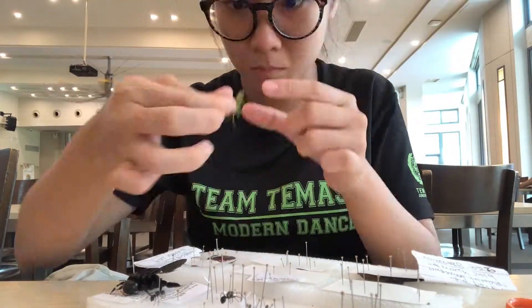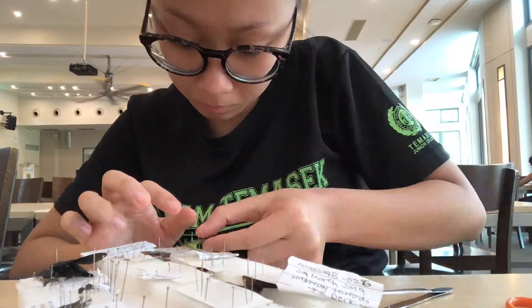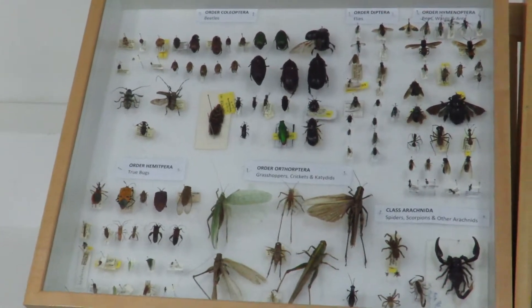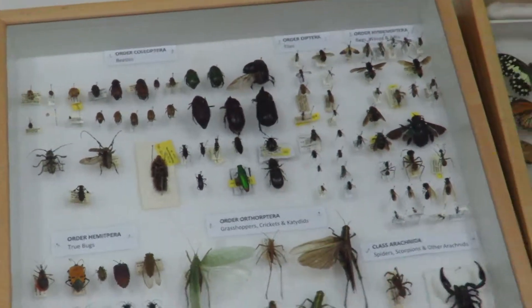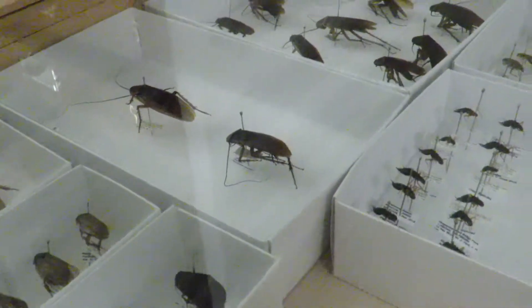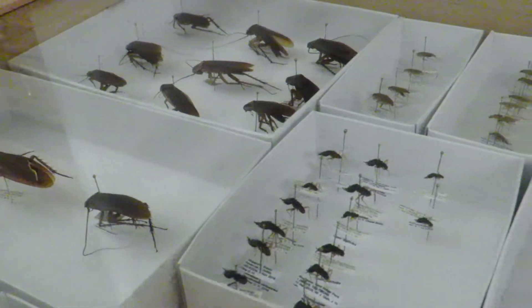The second part of processing is pinning and mounting of the specimens. Frozen specimens need to be thoroughly thawed to ensure that appendages do not break off. Different insect orders require different types of pinning methods, but in general it is important to make sure that all parts of the specimen can be seen easily, as each part is crucial in identifying the specimen.